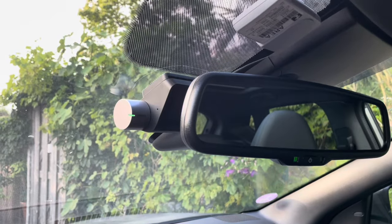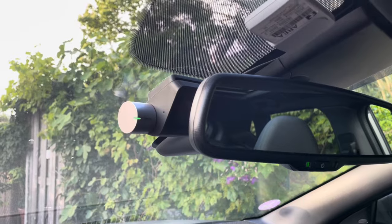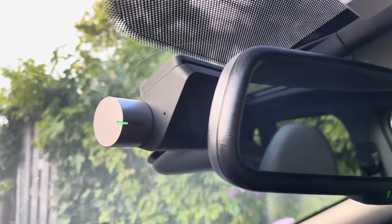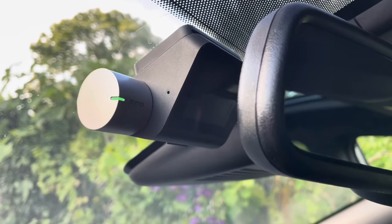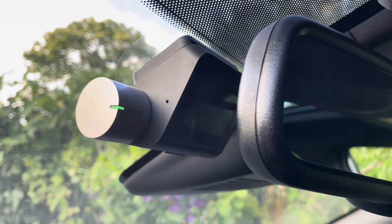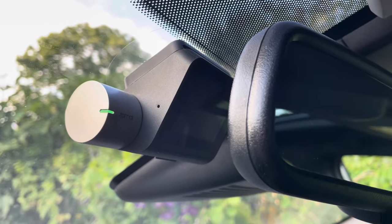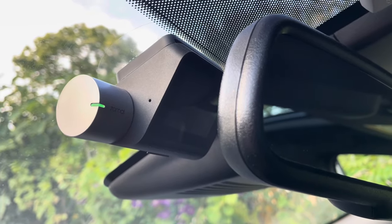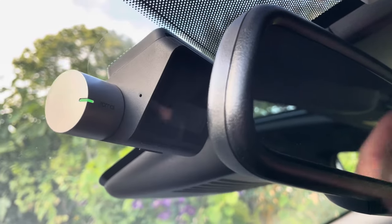Hello friends, I'm back again with another request video on the 70mai dashcam. Here you see the Pro Plus Plus cam, or the A500s, which is the official name. This question from Malaysia is about the hardware kit in the parking surveillance mode.